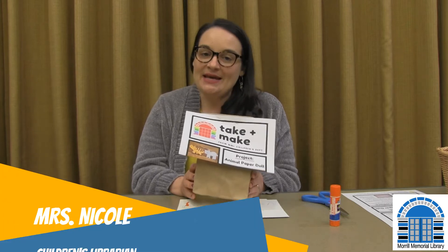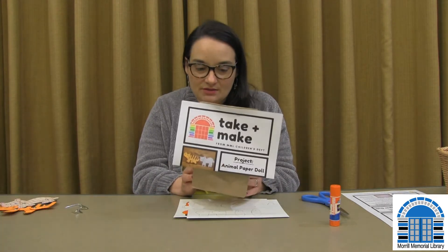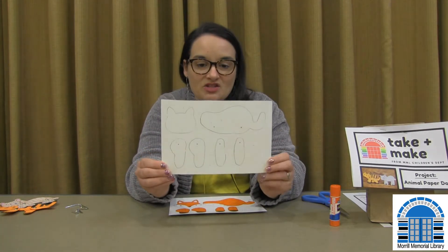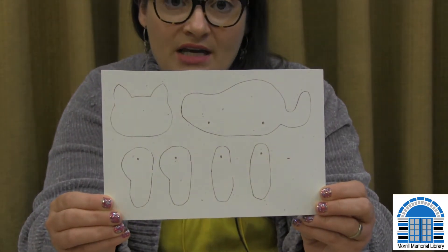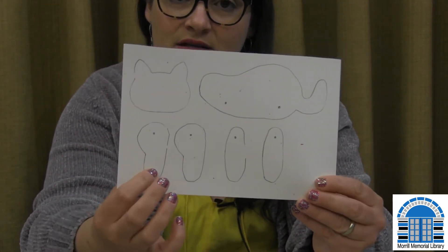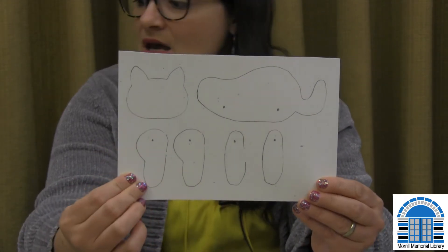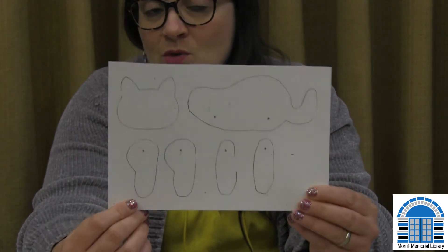Hi guys, it's time for another take and make, and today we're going to make these cool little paper animal dolls. In your bag, which a grown-up may have sent for you, you're going to start with something that looks just like this — it's just the basic outline of a body, a head, and four legs. These two back here are for the back legs, but it really doesn't matter — you can change it. I created a few different things so you can decide what kind of animal you'd like to make.